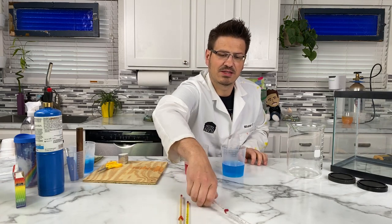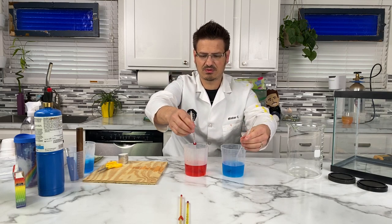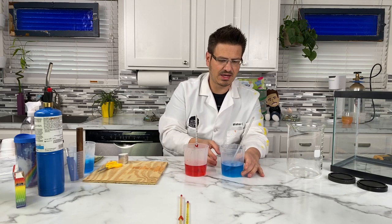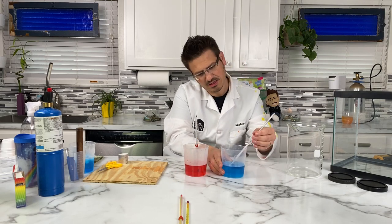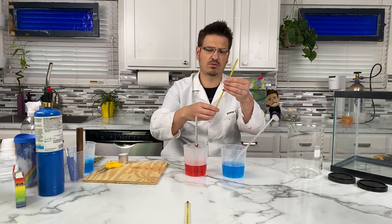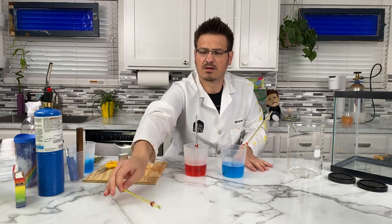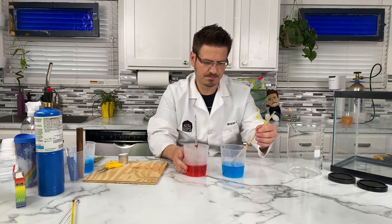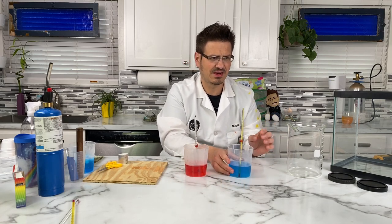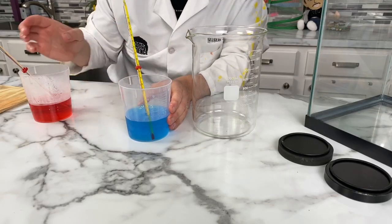I have these thermometers — I hope they're working. I'm going to put one into the ice water and one into the hot bath. The ice water thermometer is acting up a little. So my ice water temperature is dropping. I don't know if that camera can get any of this, but I'll just talk about what's going on.